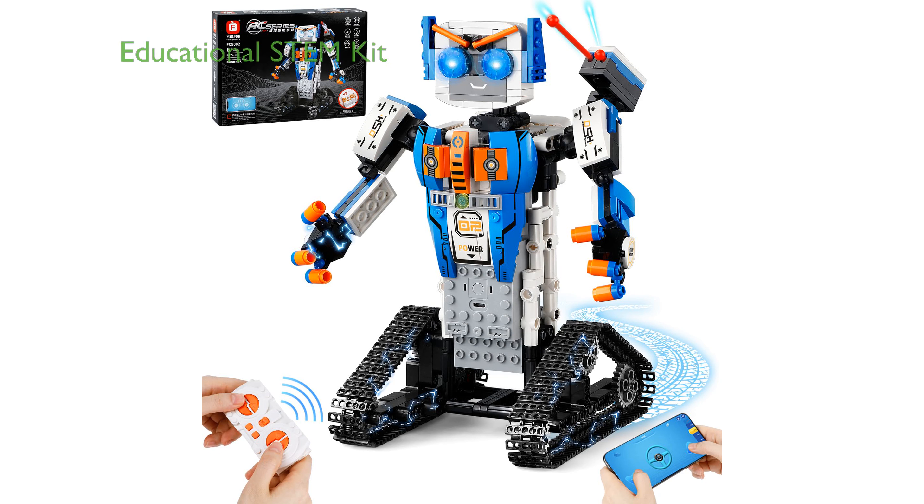The STEM robot kit, composed of 447 pieces, is a fantastic educational toy that encourages creativity, hand-eye coordination, and strengthens the imagination of children age 6 and above.